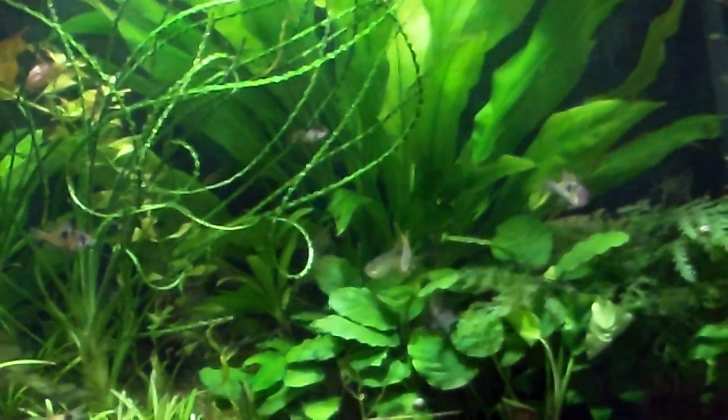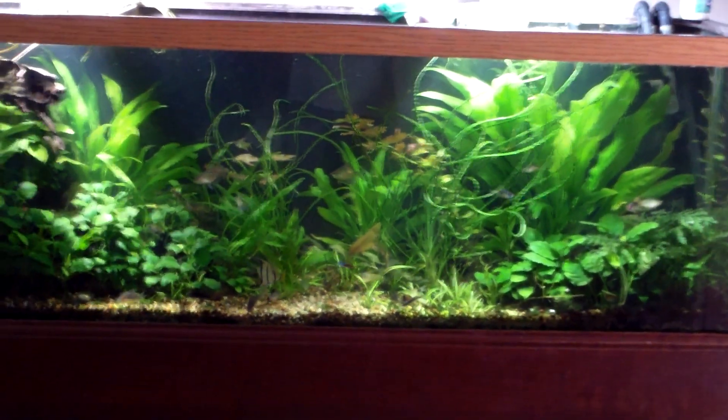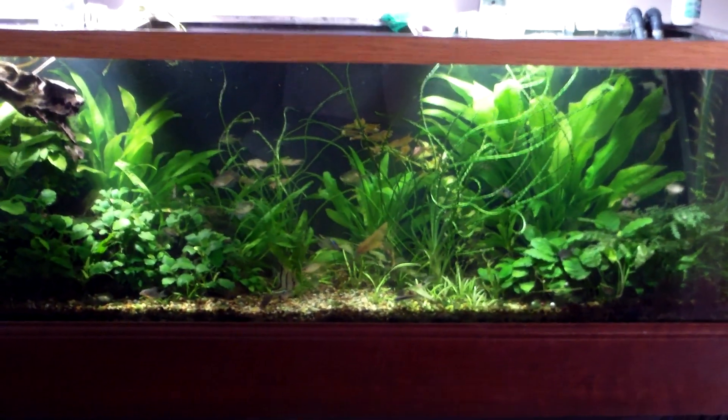I'm excited to show you all this. I wish this thing — it looks like it's not in focus for some reason. Come on, bunk camera. I'm going to zoom out here a little bit. That's what's going on here, but I got more. Let's go downstairs, folks. We're rolling downstairs.